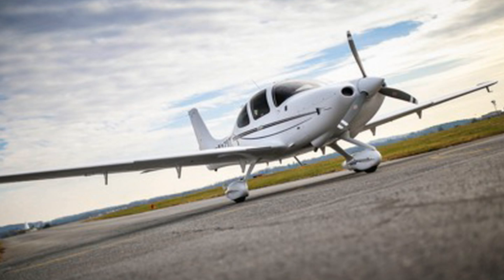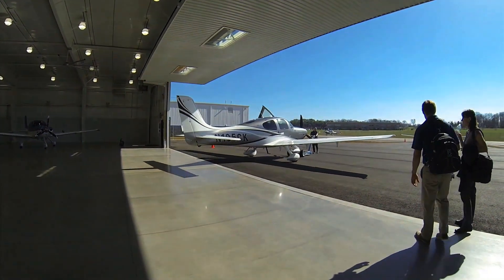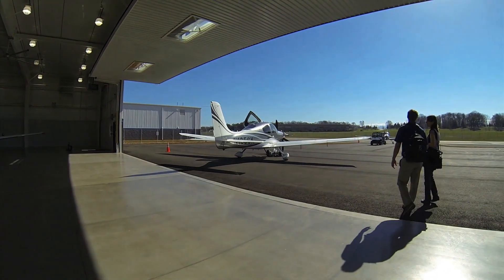At a recent stop at the Cirrus Vision Center in Knoxville, Tennessee, I flew the new G-6 SR-20 to see how the new engine compared to the previous one, while Cirrus's Ivy MacGyver gave an overview.